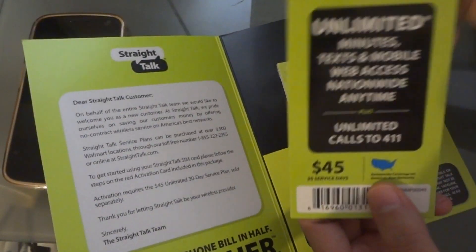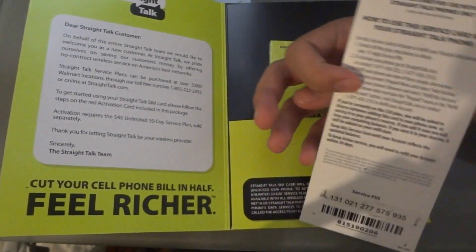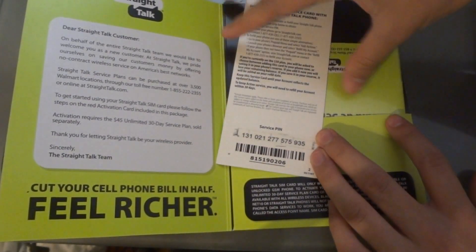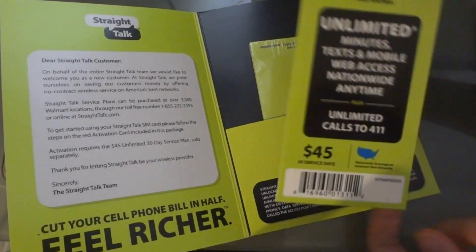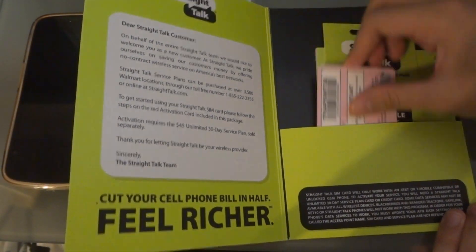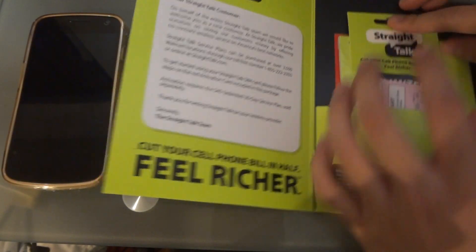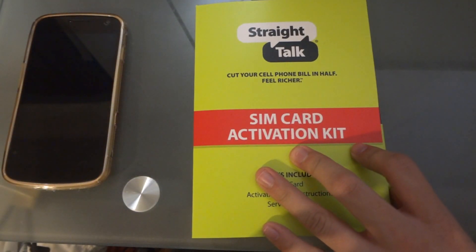Together with that, I got the $45 per month prepaid card. You scratch it, get the code, and enter it online. That's what you get in the package — it totals $60, not including shipping, which is around $5, and taxes around 7% since I live in Jersey.